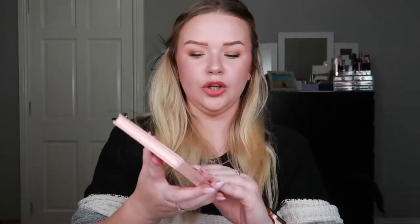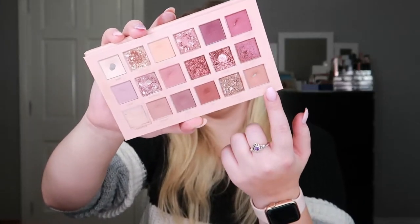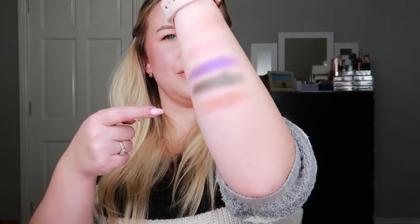Going back to my Huda Beauty New Nude palette — Huda Beauty and ColourPop palettes were frequent flyers in my project since I have the most of those. I hit pan on the shade Teddy, a beautiful transition shade. It was nice to have a matte in rotation because I kept working on shimmer shades. Here's a little swatch of that.